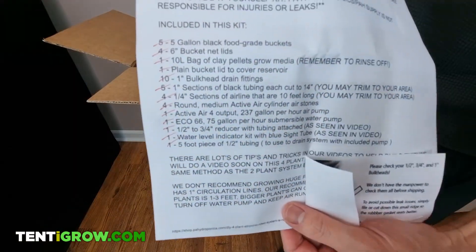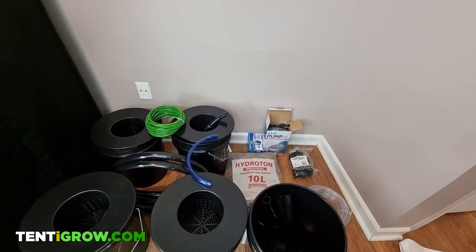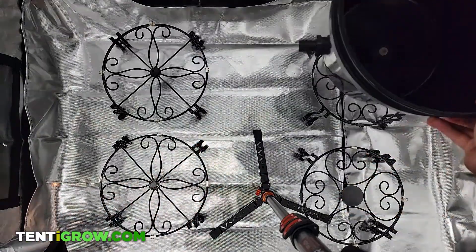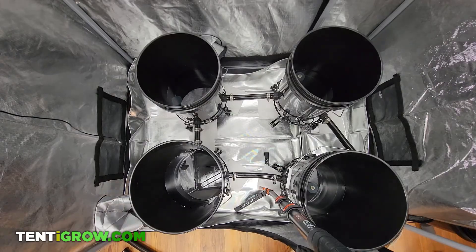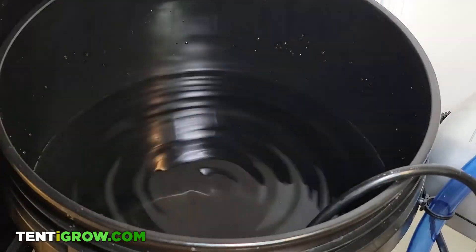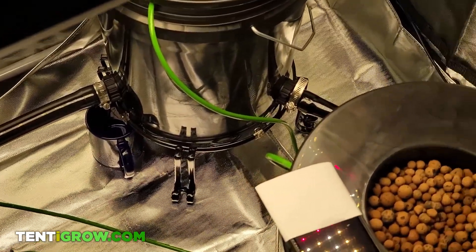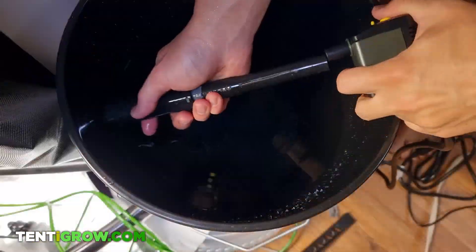It pretty much came with everything you need for a full setup. The only things I ended up buying separately were the plant stands and the hose clamps. This is a four bucket system with one reservoir and they're connected with one inch tubing that's circulated with a 75 gallon per hour water pump.